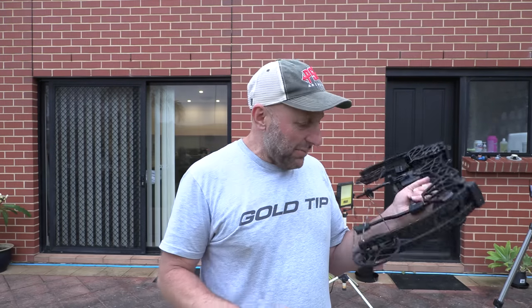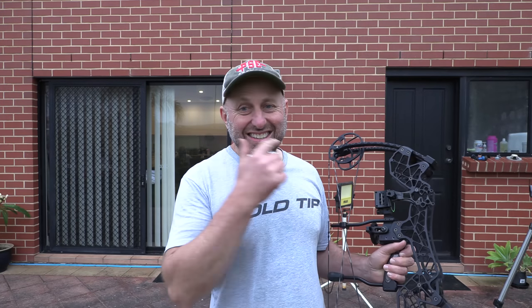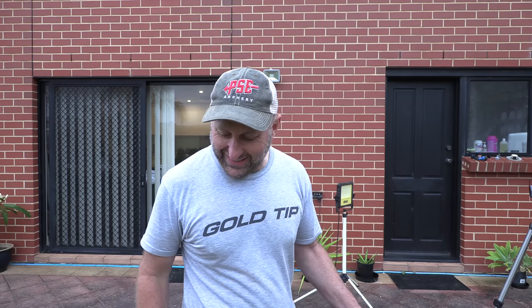That was a lot less scary than I would have thought. Using a Gold Tip Velocity 400, weighing 327 grains with a 90-grain point, and the bow set at 60 pounds. It's meant to be 29.5 inches, but you can see I'm leaning my head forward because the string has such an acute angle. The draw length feels like 27 — it feels crazy short.